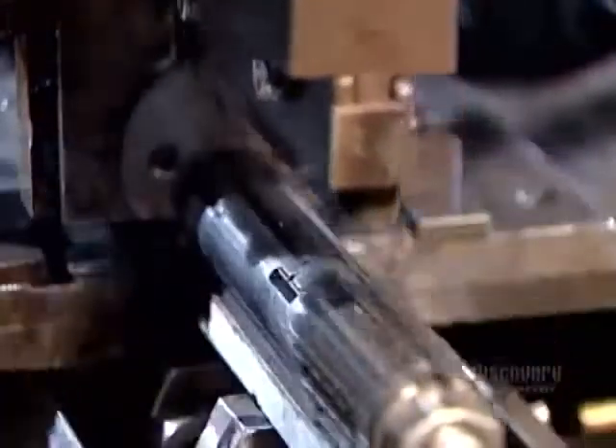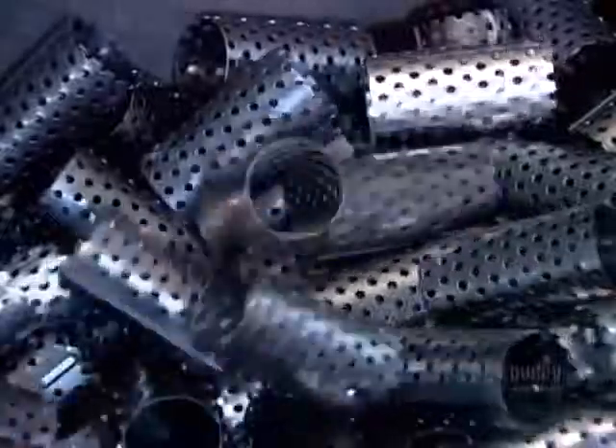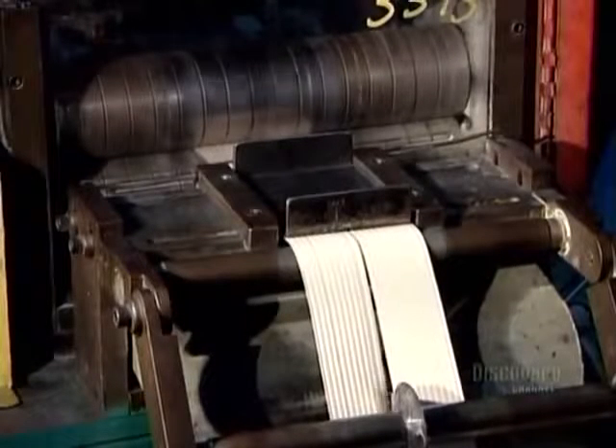Elsewhere in the factory, another machine cuts and perforates pieces of tin-plated steel coil and rolls them into tubes. Yet another machine prepares the filter's key component — a filter paper that works like a fine sieve, trapping dirt, carbon and soot.